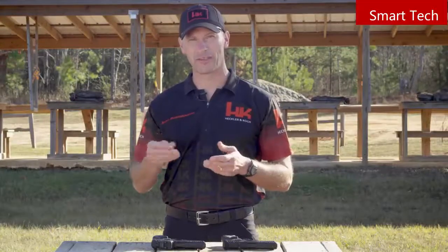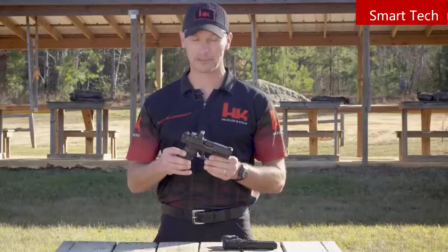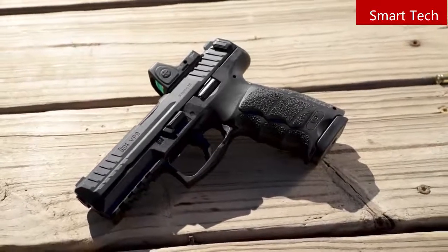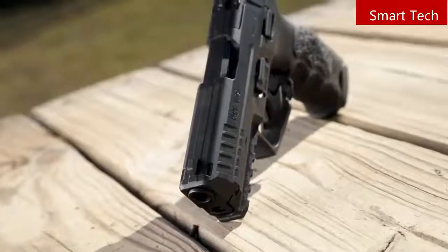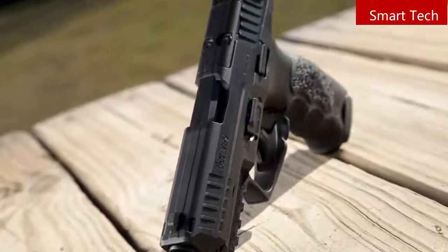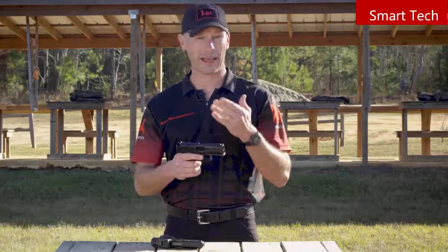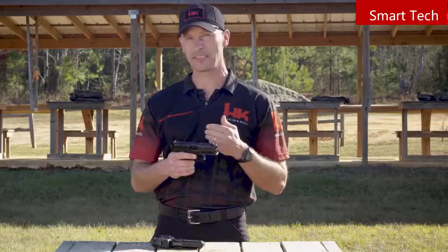Up until now, if you wanted a red dot sight mounted on your favorite HK handgun, it probably entailed mailing the slide out to get it machined to accept the red dot sight. Well, no longer. Starting in 2020, all new VP9s will be optic capable. This new VP9 was designed with the goal of securely mounting as many different red dot sights as possible while keeping the overall cost of the firearm low by eliminating unnecessary accessories. The pistol will be shipped with essentially a filler plate, and if the user never chooses to use a red dot optic, no modifications are necessary. But if the user does buy an optic, all they have to do is contact the HK webshop, let them know what sight model they have, and for a small cost, the proper adapter plate will be shipped to them.